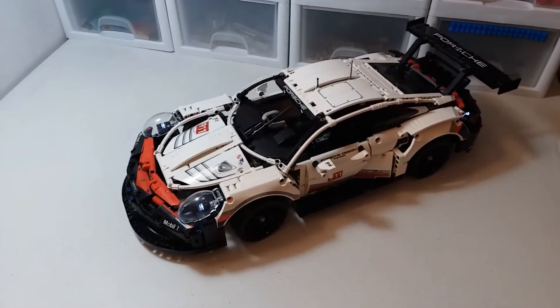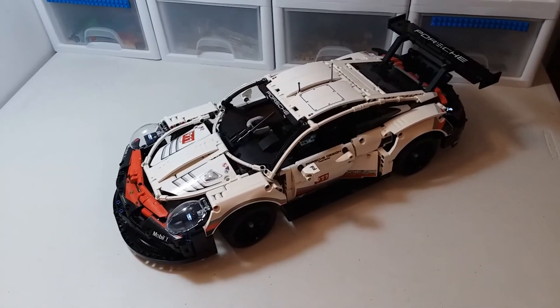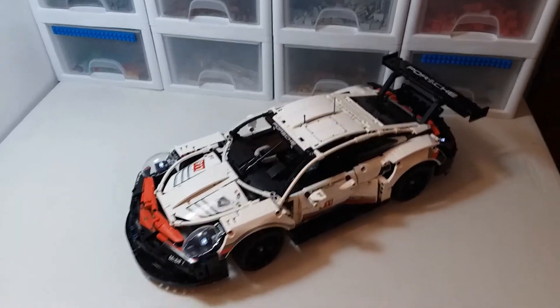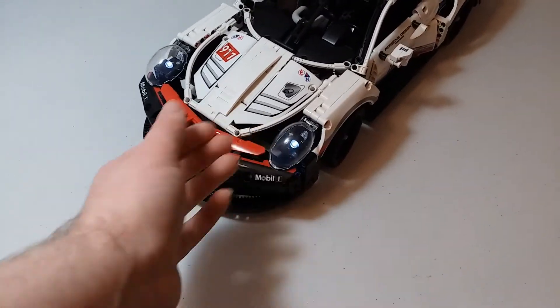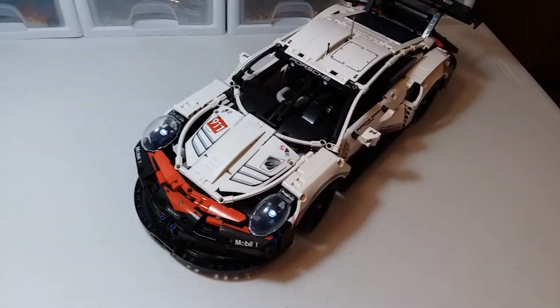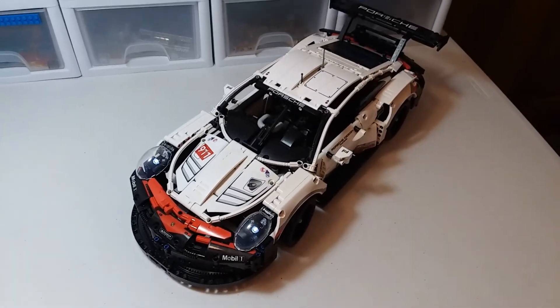This is a really cool set. I was pretty excited for it, and I actually built it — it's just as good as I had imagined. It's really nice looking, with a lot of really cool features and functions.